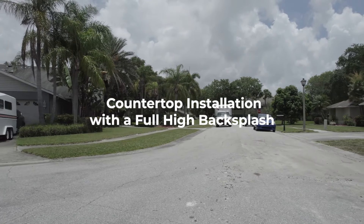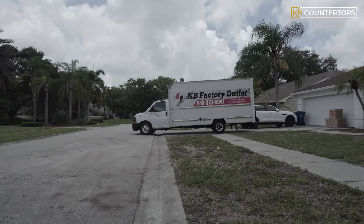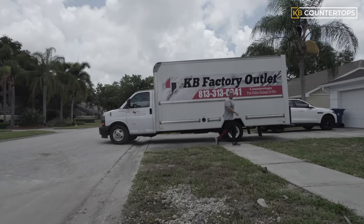Let's show you how a beautiful Amazon White Dolomite countertop is being installed with a full high backsplash to add more character and elegance to the kitchen. So let's dive into the installation process.